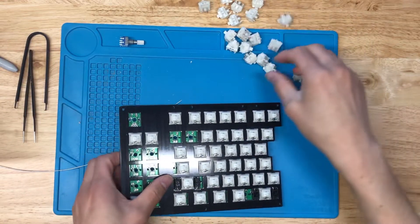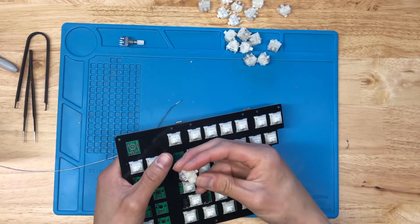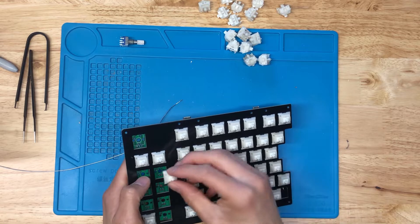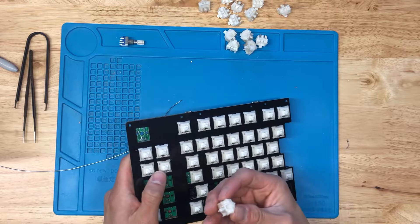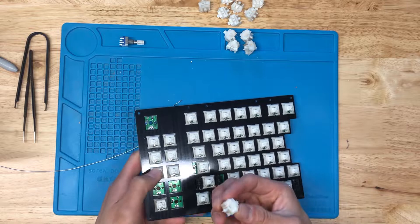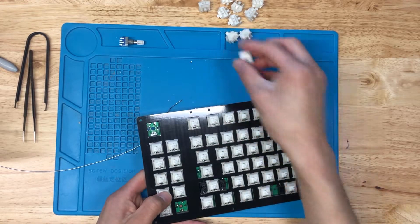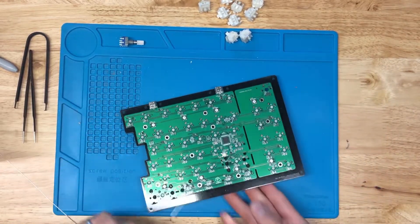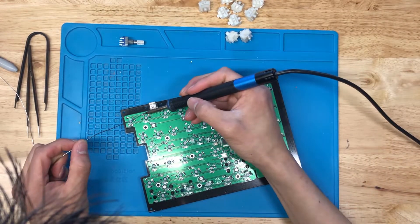I've got a couple more switches here — I'm using Boba U4s. Nice, sound-tactile switches; they're pretty tactile and nice and quiet, which I like. They're a pretty good alternative to Zilents if you've used those before. I use them in just about any new build I do these days. Alright, we've got all these snapped in — let's get them soldered up.